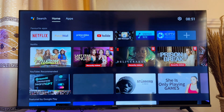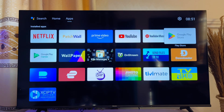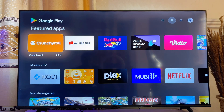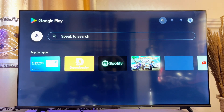First things first, you want to go ahead and open up the App Store of your Smart TV. So whatever Smart TV you're using, just go ahead and open up the App Store. In my case, I'll go ahead and open up the Google Play Store on my Android Smart TV. On the Google Play Store or the App Store of your Smart TV, you want to head over to the Search icon at the top.